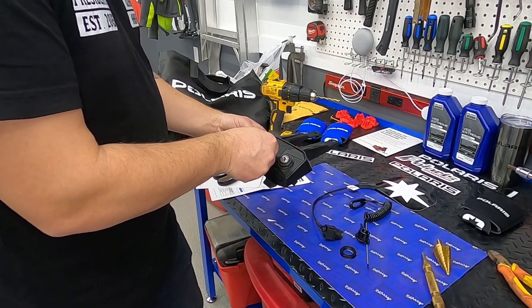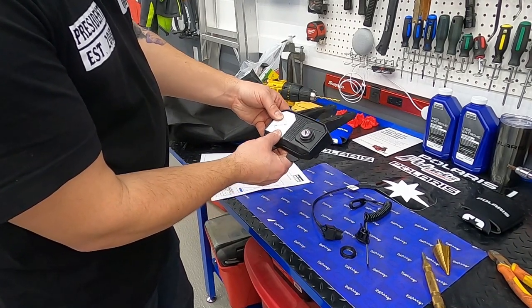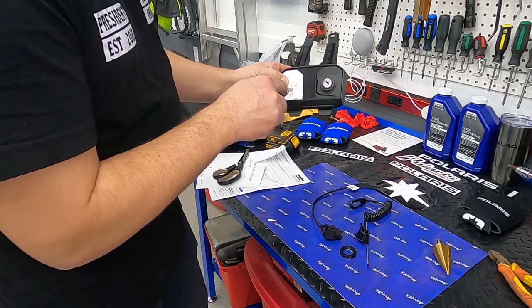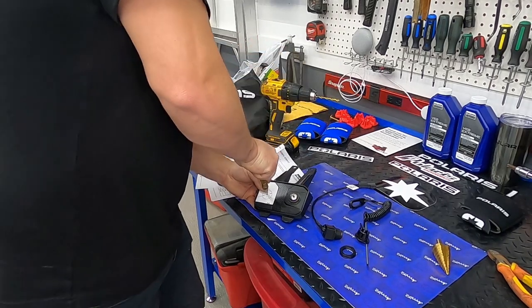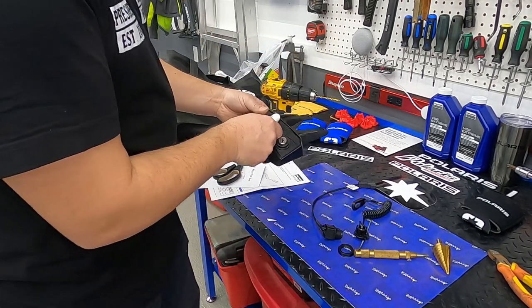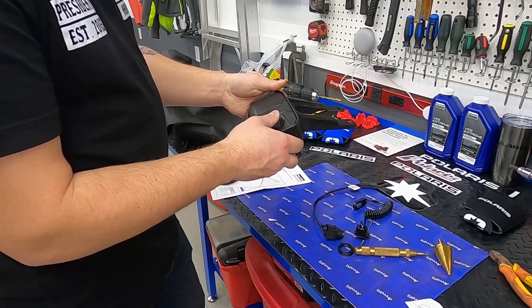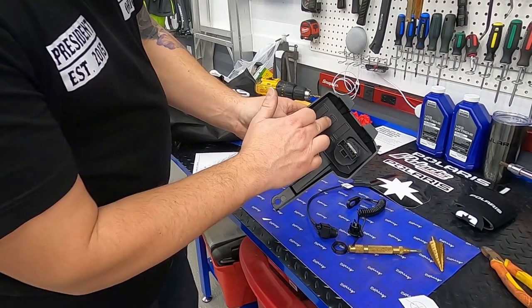So it looks like it's basically put the template in like that, nice and centered. I've got an automatic punch here so I'm just going to put that in there. Got my hole. There's nothing on the backside of these ones — actually, yeah, it is on the backside. It's for switches.